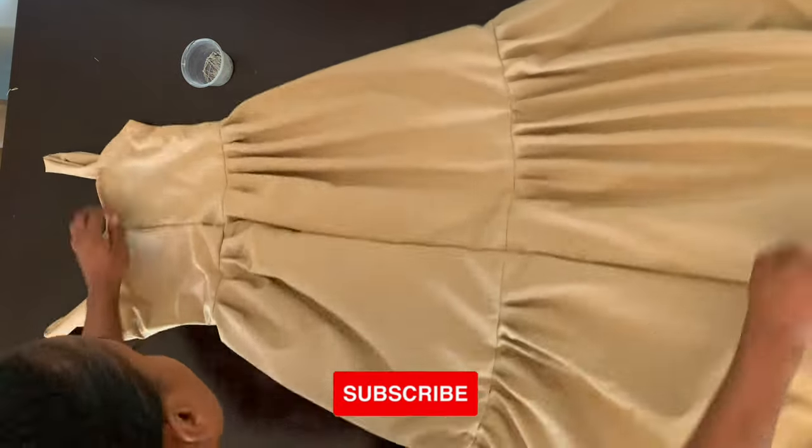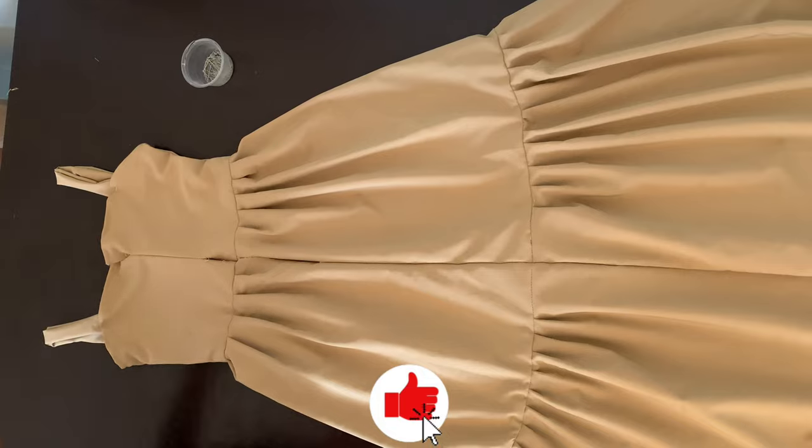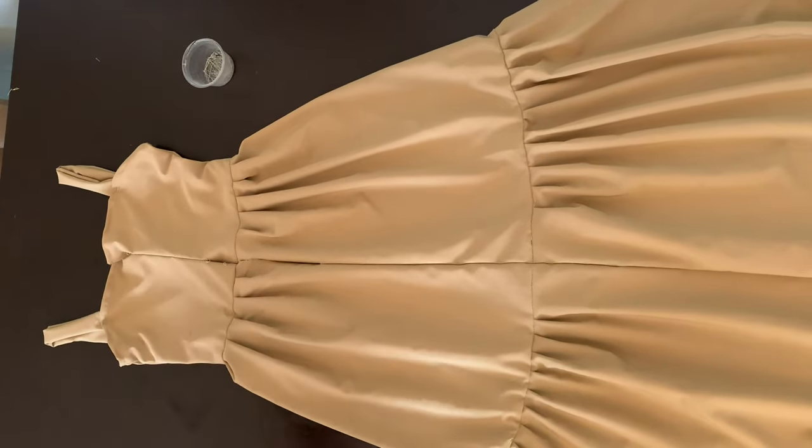This is what the back looks like. I'm also going to open this part and then insert my zipper. Thanks for watching guys. Bye.